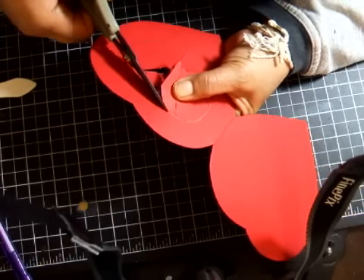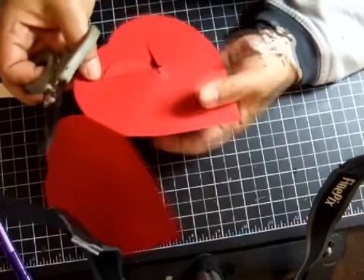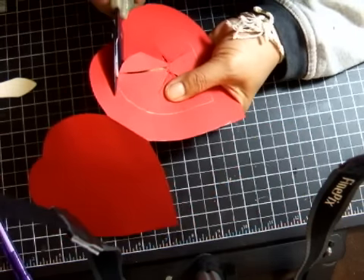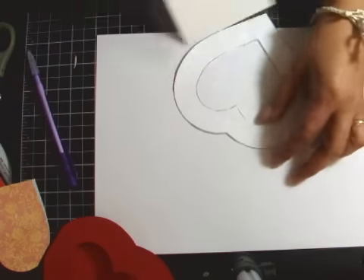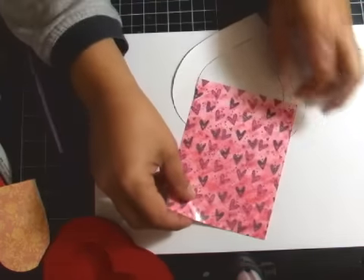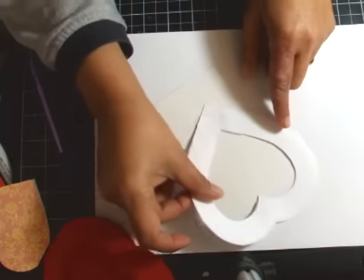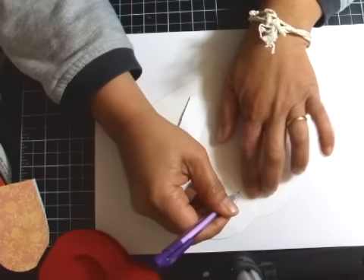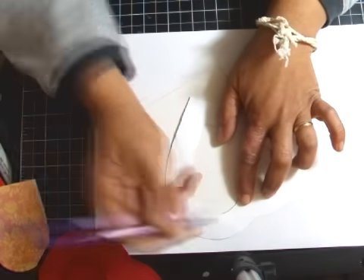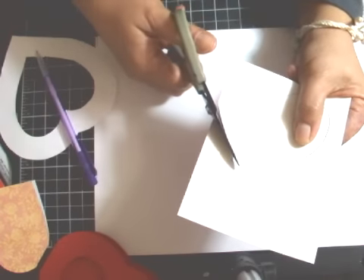Cut out the inside of the heart. Now with this particular card, I want to take a stamped image that I colored and trace it — trace a little heart around it. I'm going to cut slightly outside of the outline.